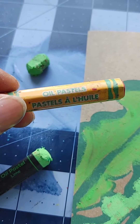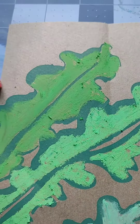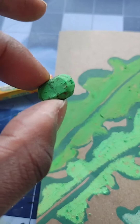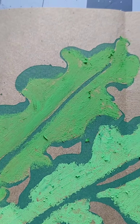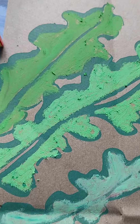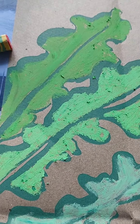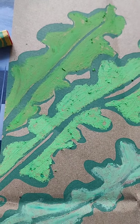Last but not least, I'm working with Crayola oil pastel, also in a shade of green. It just has superior coverage. By comparison, I think Mont Marte and Crayola are two of the best I've worked with so far.